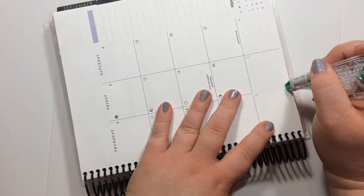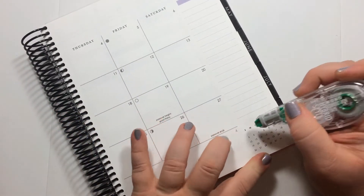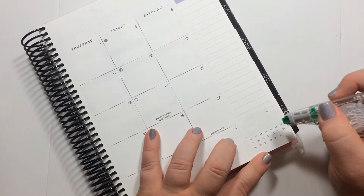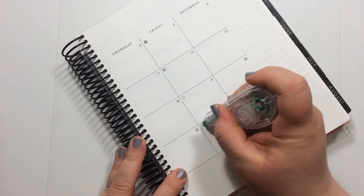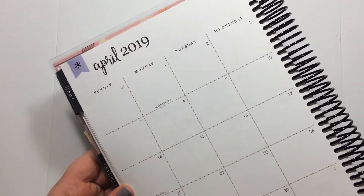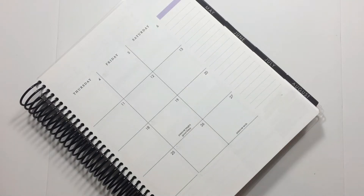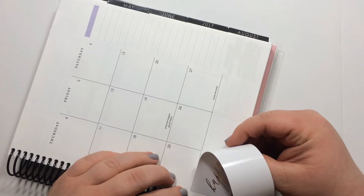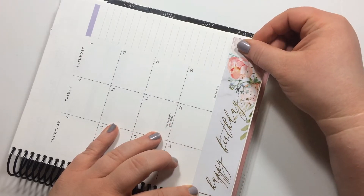I'm going to err on the side of caution and white out these black lines because I just don't know what her paper is like and I don't want anything peeking through. I'm going to white this out also — that beautiful floral. I'm also going to white out the moons; I just don't care about those. I just realized we're not going to have holidays, which always throws me for a loop, but it's hard when it's a birthday kit because the shop owner won't know what month you want it for.